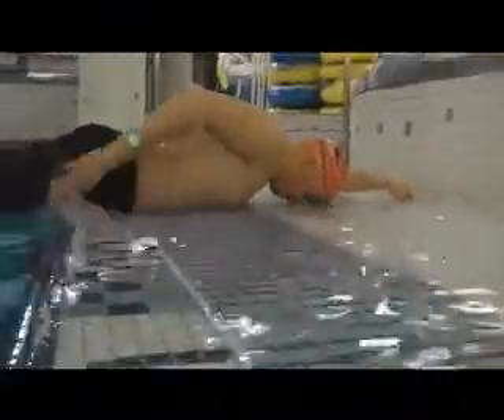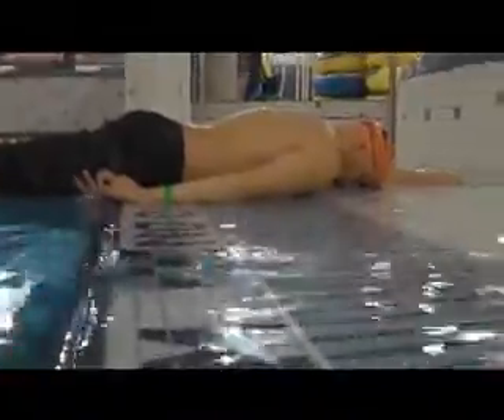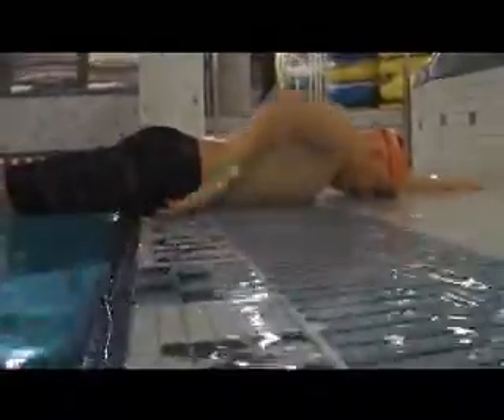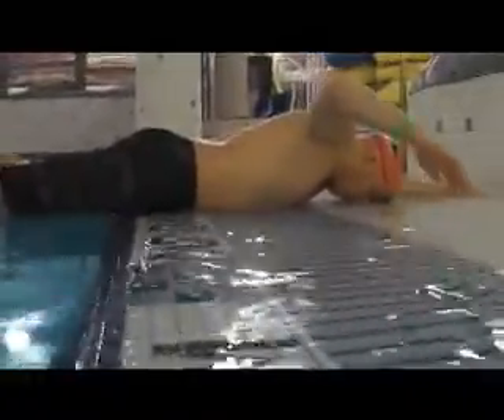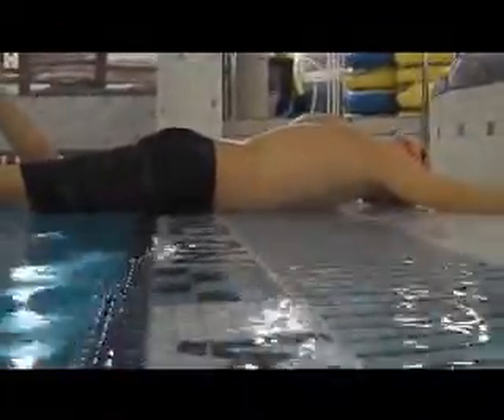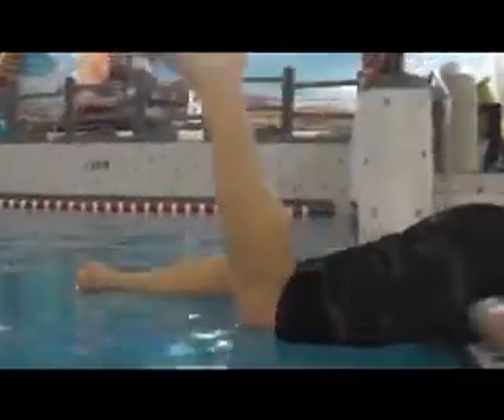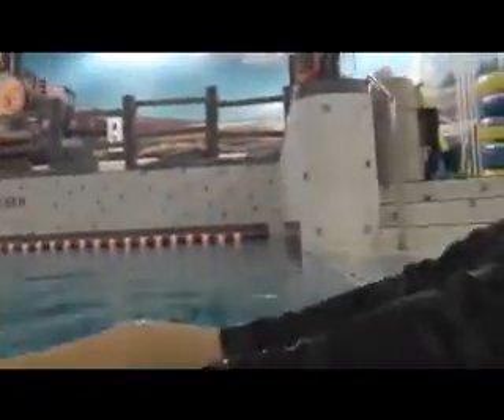So it's opposite sides — one arm forward, the other leg back. When you go to catch, you're going to be kicking with the same side. And the kick is not from here, it's from here.